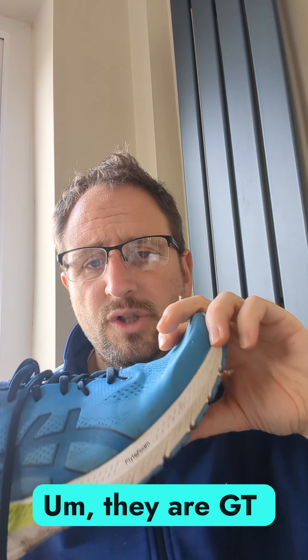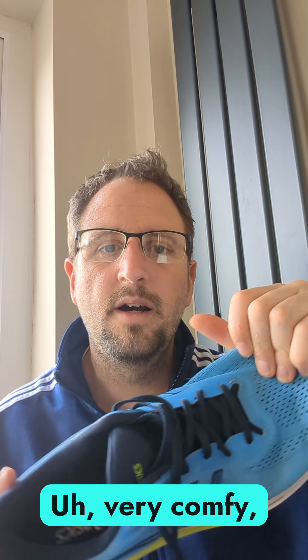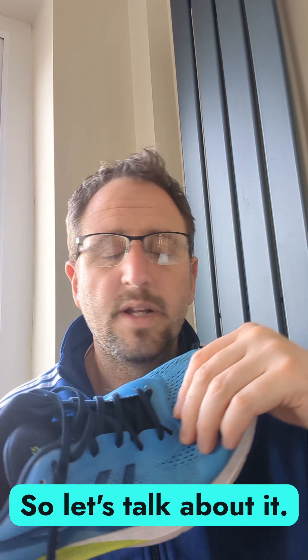They are the GT1012 with a funky nice blue color with a yellow trim on it. Very comfy, very springy, very soft, very lightweight — 235 grams. So let's talk about it.